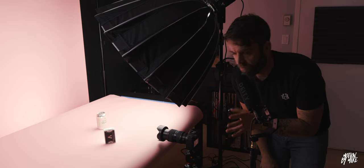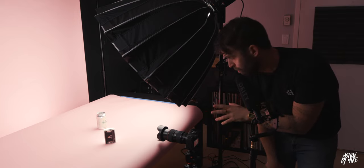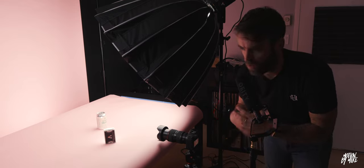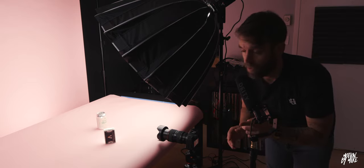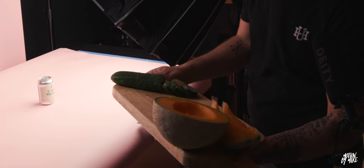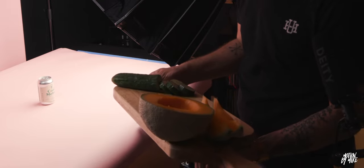So we have our hero shot set up with the lighting. There's an ice light in the back, there's an LED panel, there's the Aperture 120D at almost full brightness, and then the Aperture MC at almost full brightness as well. I have the camera set to at least f4 and a very low ISO because I want to get the details in these shots. I cut up some cantaloupe and some cucumber, and I'm going to make this my hero shot — the raw ingredients with the can as the hero.